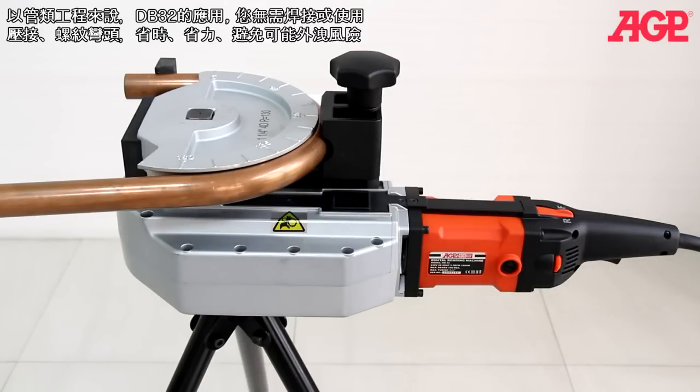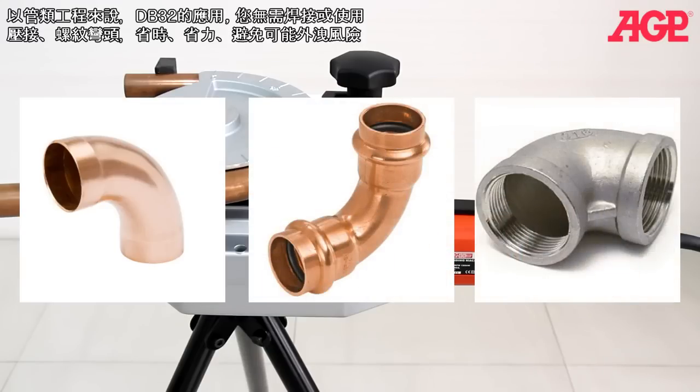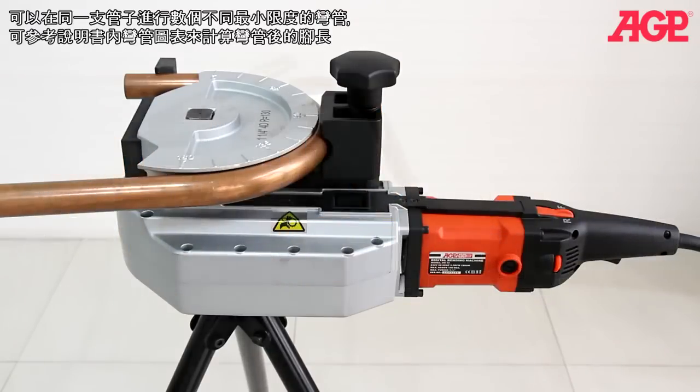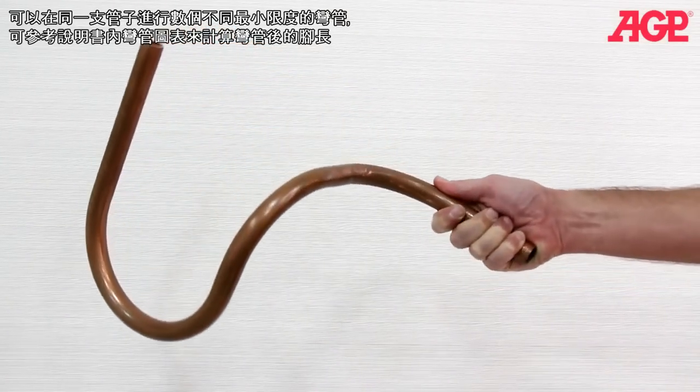For plumbing, it can eliminate the need for soldered, press fit, or threaded elbows, saving time, effort, and the possibility of leaks. You can create a series of bends in a single tube to keep joints at a minimum.